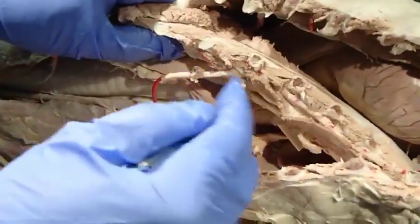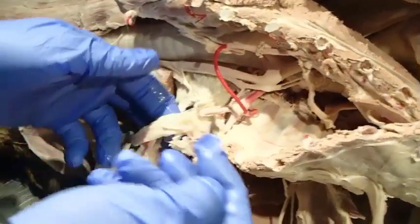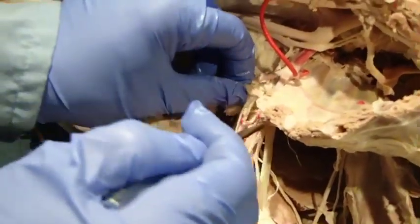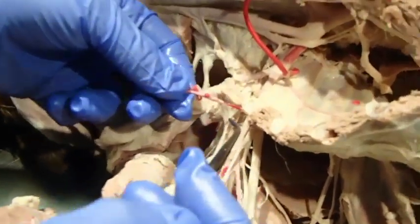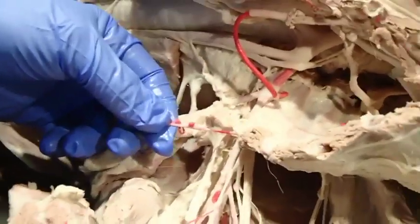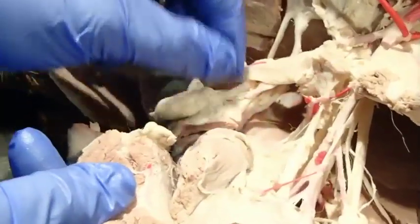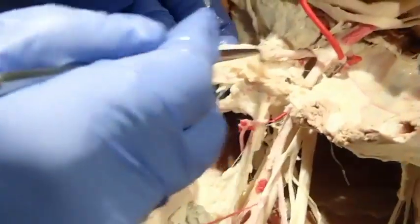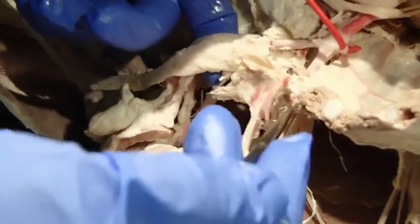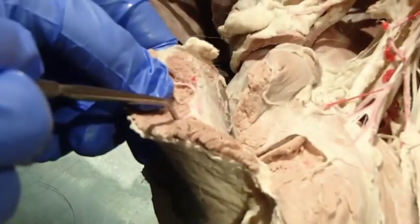Here's the internal thoracic staying inside the thorax, and here is the superficial cervical artery. As we come around that first rib, we are at the axillary artery. The first branch off that, which is often the external thoracic artery, is going to supply the superficial pectoralis muscles. Sometimes this artery actually does come off of the superficial cervical artery, so watch out for that — but remember, it's not so much where it's coming from but where it's going.